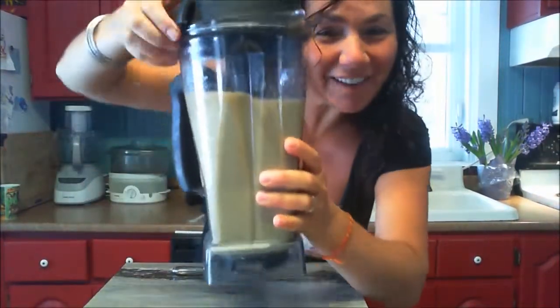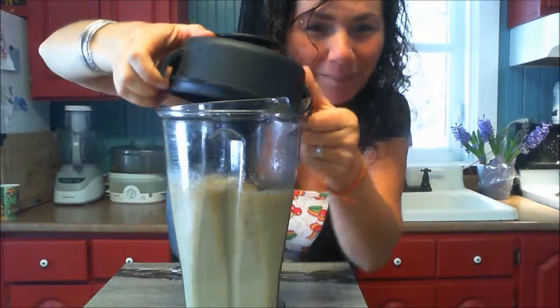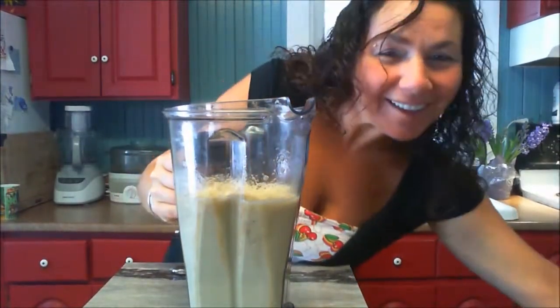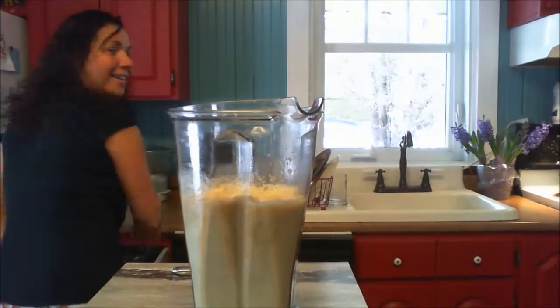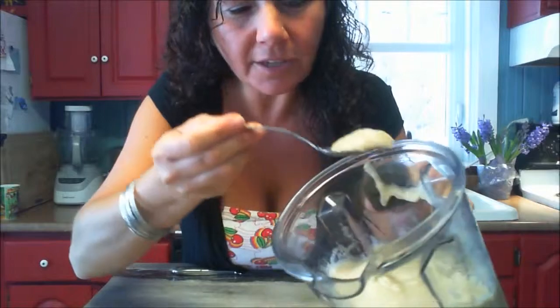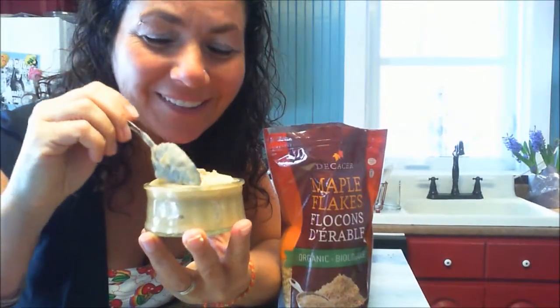If the bananas had been nice and white the color would have been much nicer, but what counts is the flavor. The texture is pretty soft, but it will make a fantastic breakfast. With that recipe we got seven little bowls.